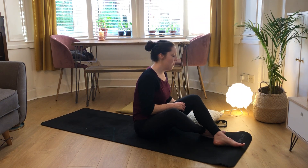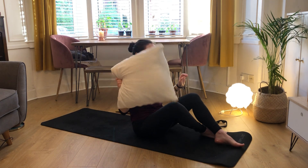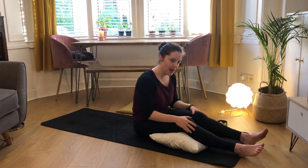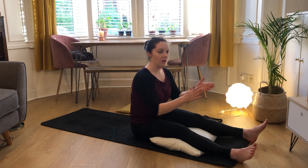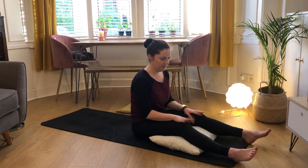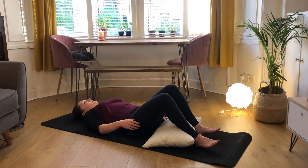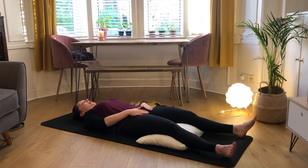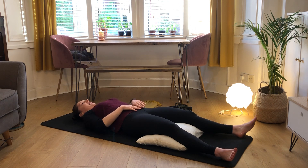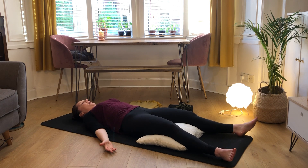We're going to start in savasana and make it a little bit more supportive, so we're just going to put a pillow just behind our knees so we have a slight bend in our knees. Keep our feet hip width or further apart and make sure you have your strap and your block just handy. Then just coming to lie down, letting your feet flop out, spinning your palms up towards the ceiling and rolling your shoulder blades down your back.